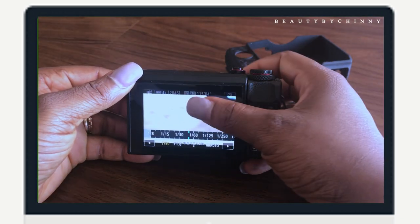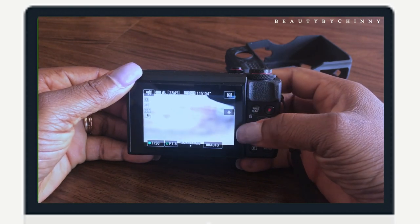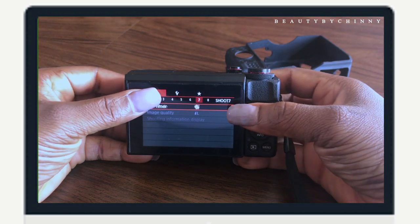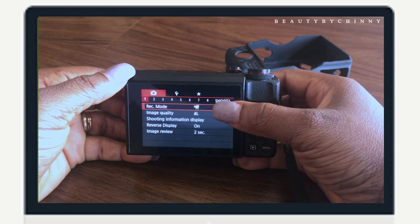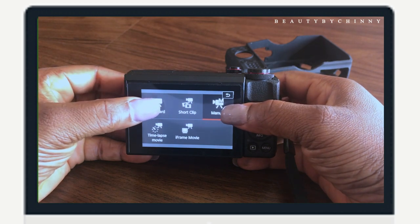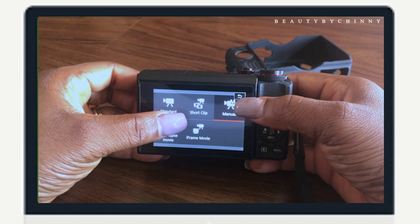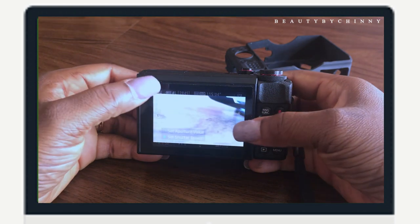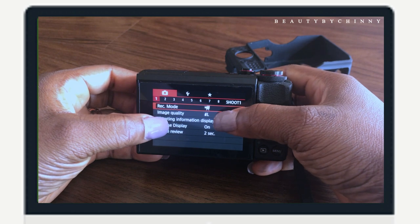I'm going to go ahead and turn on the camera. This is basically how the inside looks. I go to the menu and click it. I put my video mode in manual — not in standard. With standard, you cannot adjust anything, so you must go back to manual before you can do that.